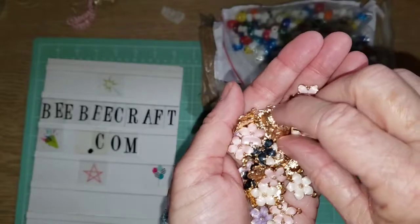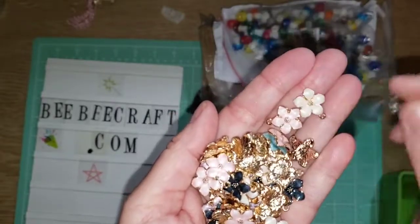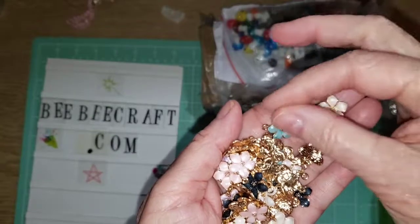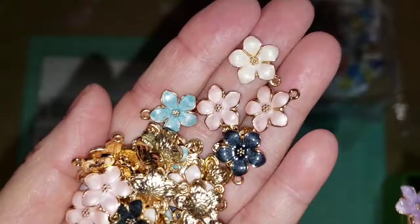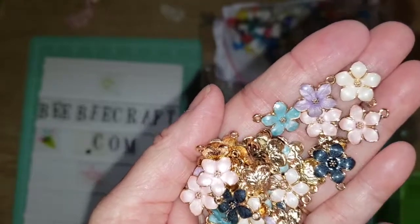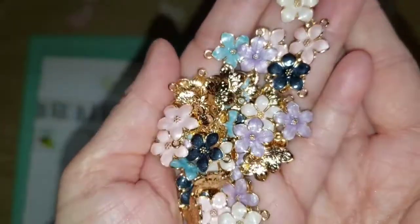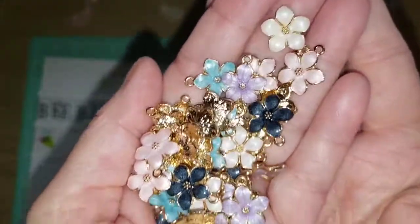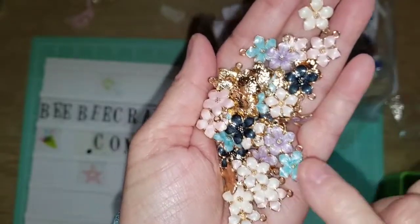Look how many there are, and they're just really beautiful. They're kind of an off-white, a pink, and a blue, then this darker blue, and then you have a purple. Look how shiny they are in the back, too. They are beautiful. I love these — gorgeous, gorgeous pendants.